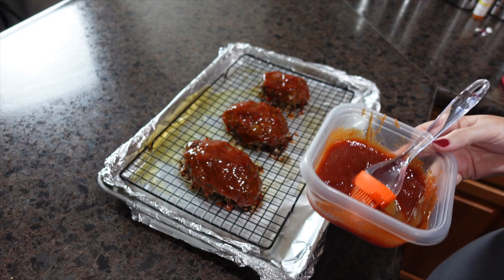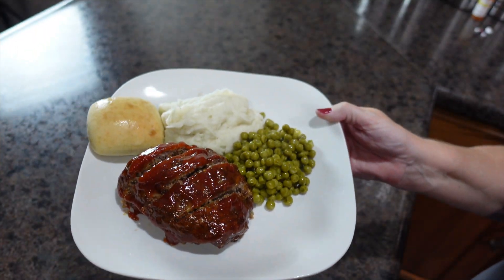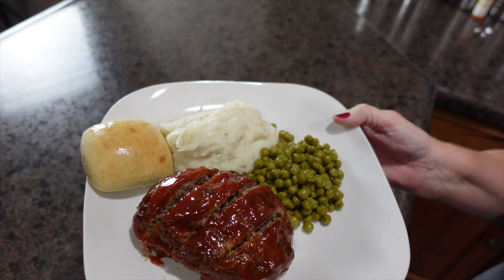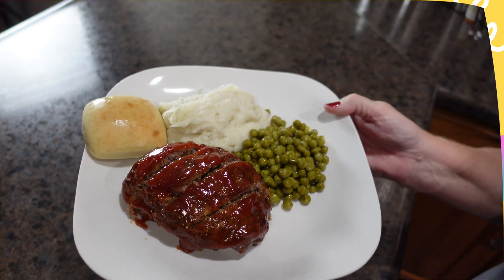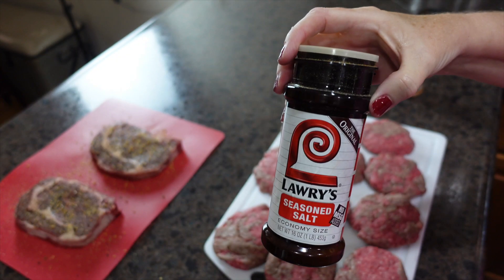They're going to go back in the oven for 15 more minutes. And here is dinner tonight at our house — meatloaf, mashed potatoes, peas, and a dinner roll. Our last recipe idea for this video is grilled hamburgers.